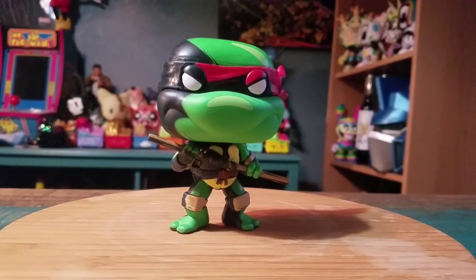Definitely let me know what you guys think of this version of Donnie. And with that being said, that's it for this time. Hope you guys enjoyed and I'll see you later.